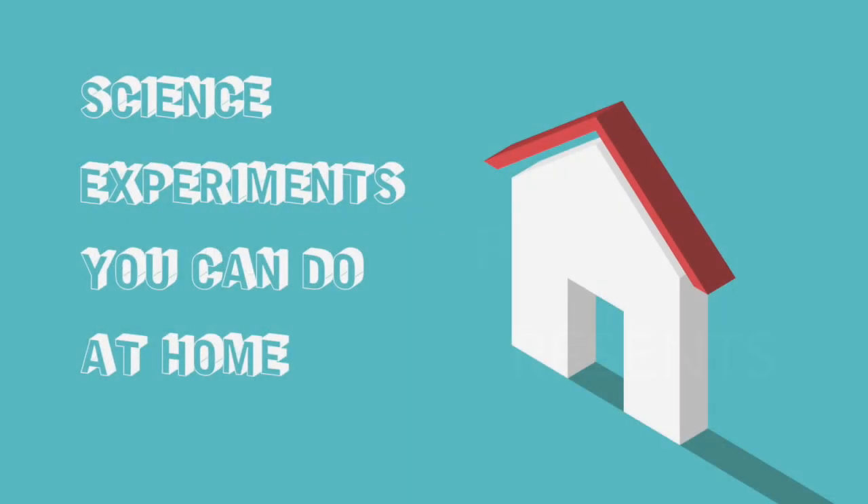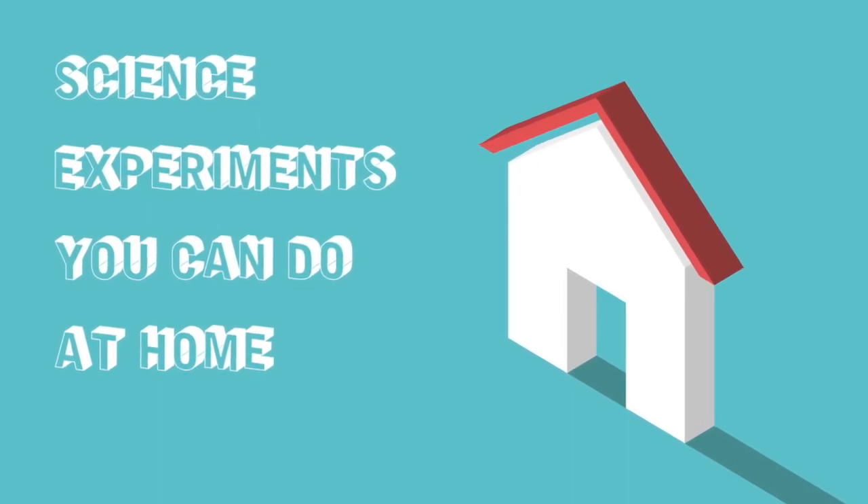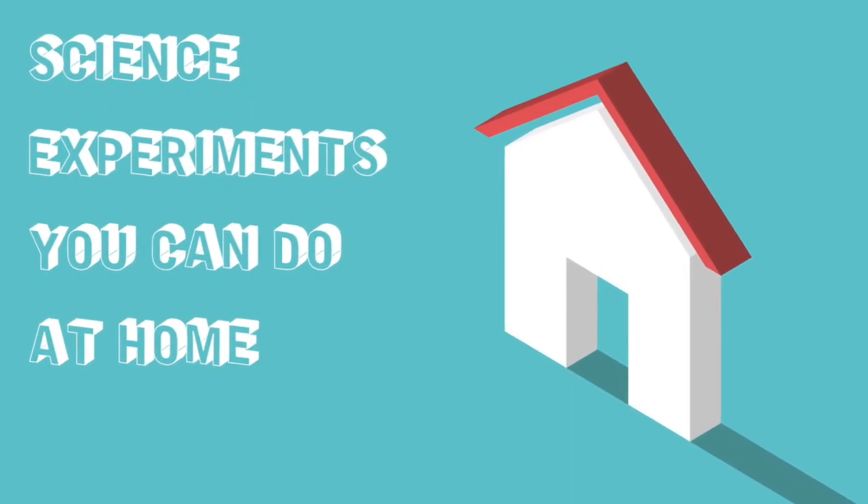Mr. McFaul presents science you can do in your home. Please be advised Mr. McFaul is a trained professional. Make sure you follow all safety precautions before attempting the experiment shown in this video.